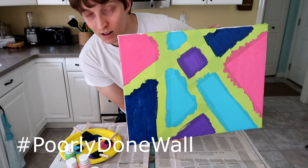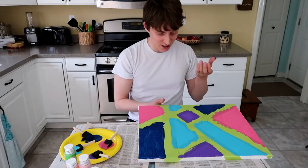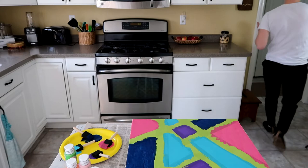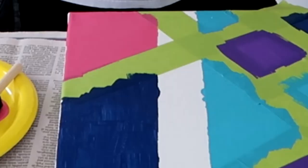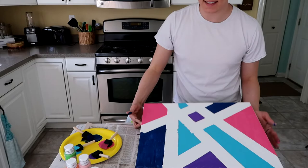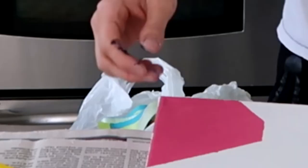Now here we have the beautiful wall. We're going to take off the tape and we're going to see. Oh no, I touched it. I'm so stupid. I need to wash my hands. Wait, why am I washing my hands? I'm just taking the paint off. It didn't work perfectly. I'm glad this isn't a real wall because then I would be really mad at myself. So here we have my finished wall and I think my hands got more paint on them than the wall.